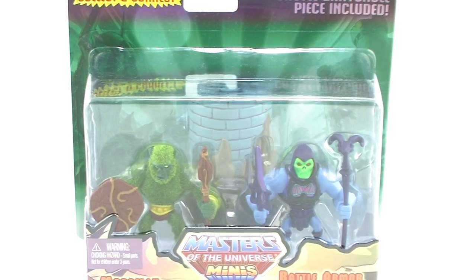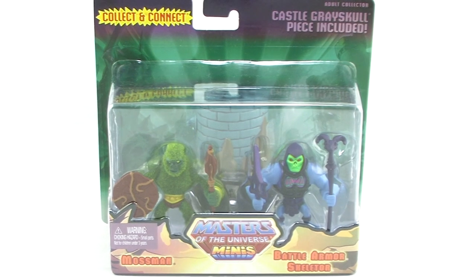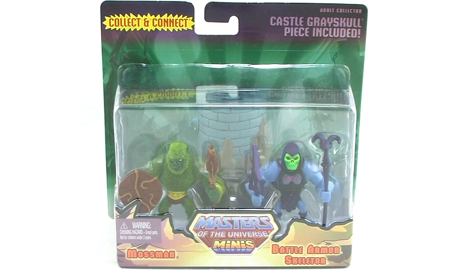Hey guys, I'm Pixel Dan, and this is a review of the Masters of the Universe minis, Battle Armor Skeletor vs. Mossman. It's the second set in this brand new line of MOTU minis. So let's go ahead and check out the latest offerings.